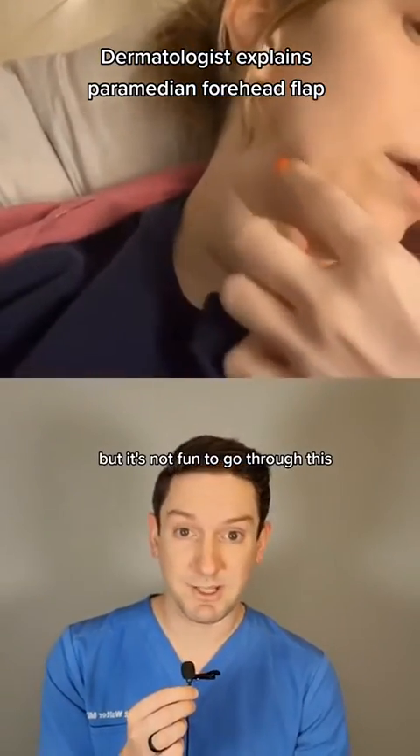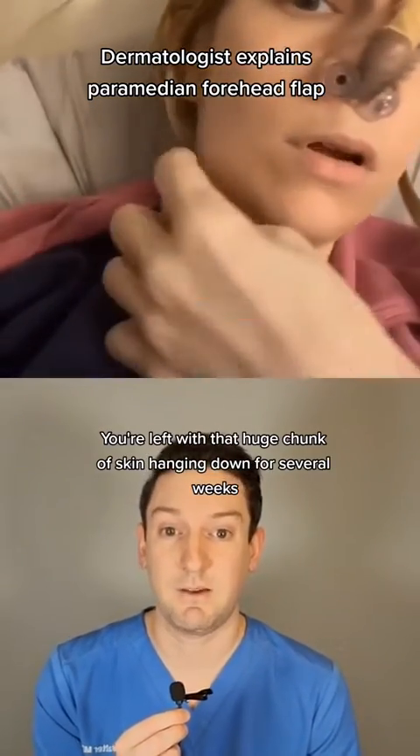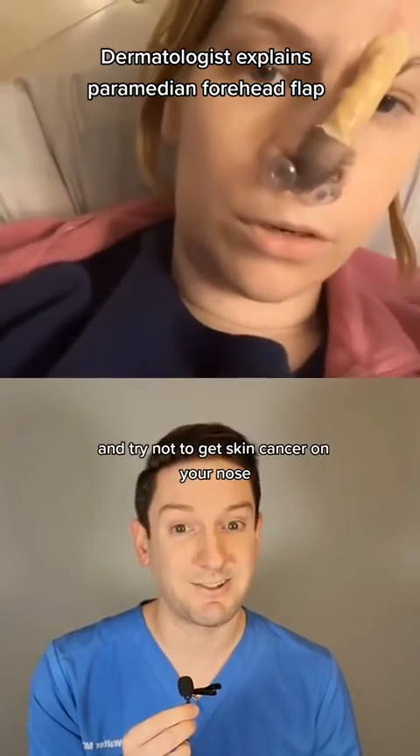But it's not fun to go through this. You're left with that huge chunk of skin hanging down for several weeks. So another reason to wear your sunscreen every day and try not to get skin cancer on your nose.